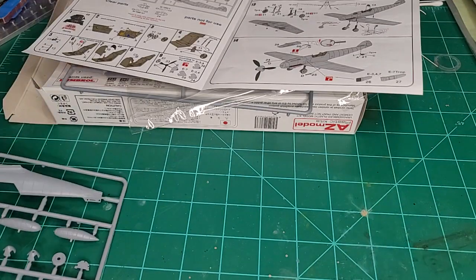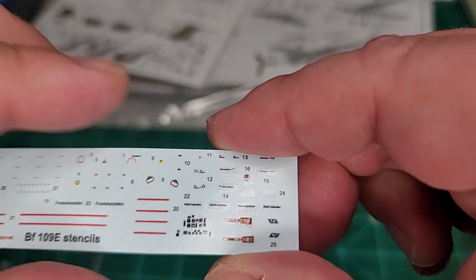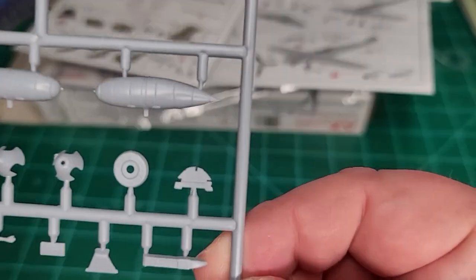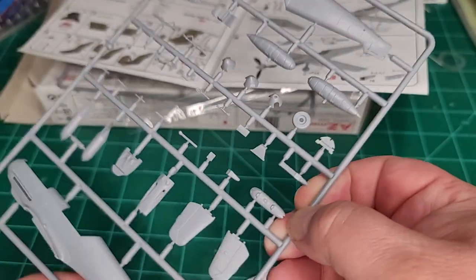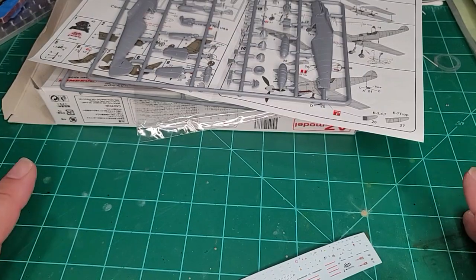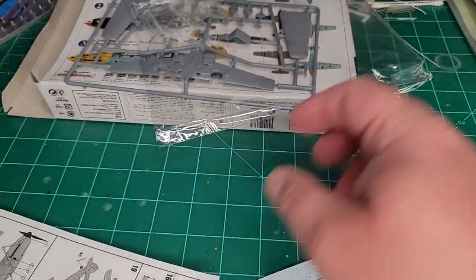Of course you have the decals. The nice thing about AZ's decals on these is that they've given you the clear portion, so you can just fill those in on your detail. Hopefully you can see that — it's very nice, especially for the price of the kit. I believe it was about 15 dollars Canadian, and I pre-ordered through Henance so I got an extra 10% off.